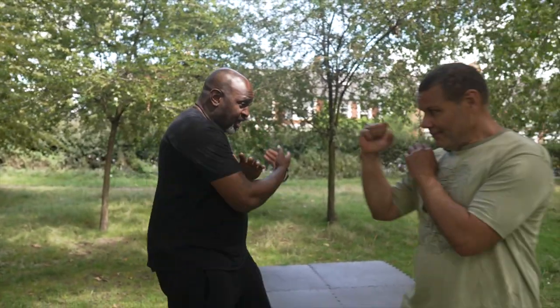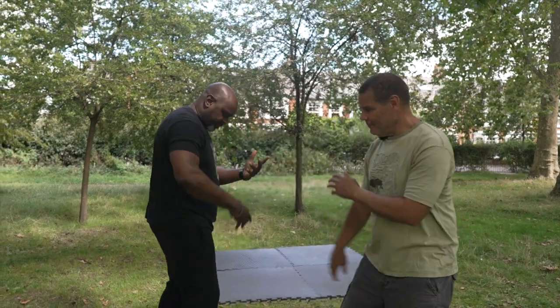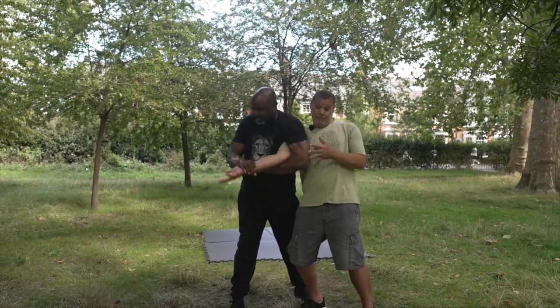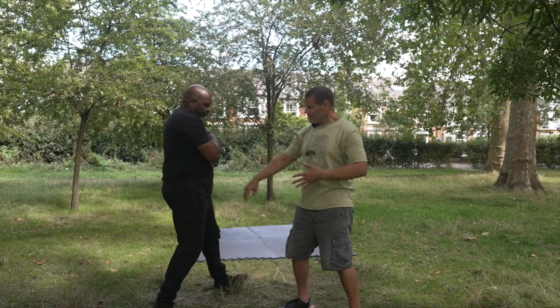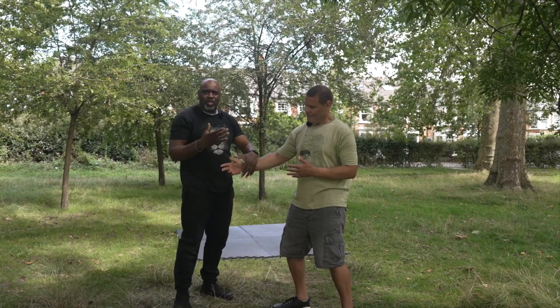I tend to use blocks which I've learned from different martial arts — Wing Chun and stuff like that — and I implement them within my Aikido. Let's say we're coming with a straight punch; I'm blocking here with my hips, and from there I can elbow, come with an arm bar, or I can block and strike with a nice straight punch. There are so many things you can do.